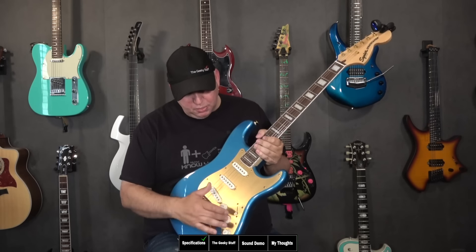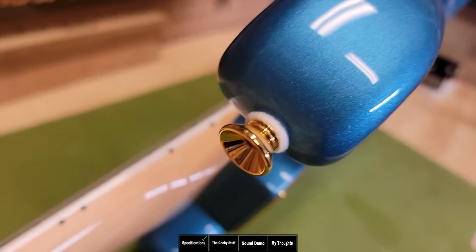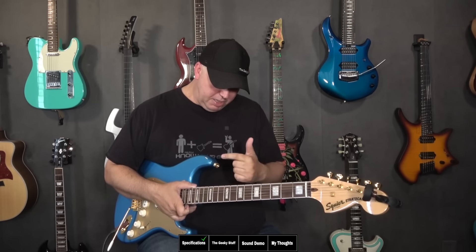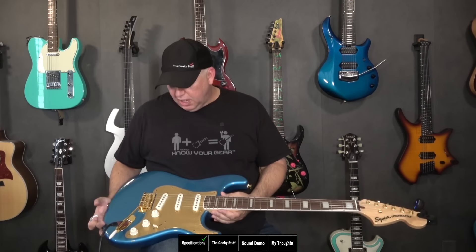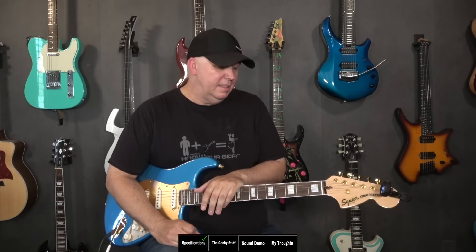You have a five-way switch with three knobs: volume, tone, tone. There are two strap buttons. Something to note — the upper strap button is not centered on the horn; it's pushed back a little bit. I'm not sure if it was intentional or accidental. If you have this guitar, let us know in the comments if yours is the same. It doesn't come with a gig bag or case, but does include an Allen wrench, tremolo arm, and some paperwork.